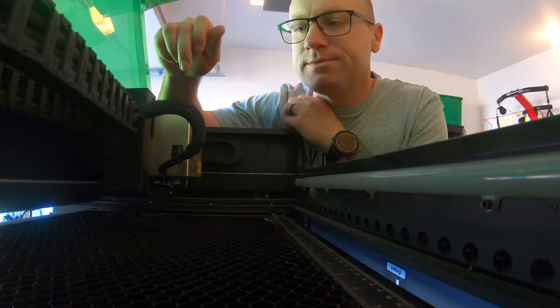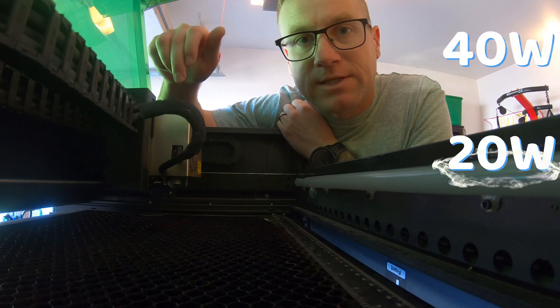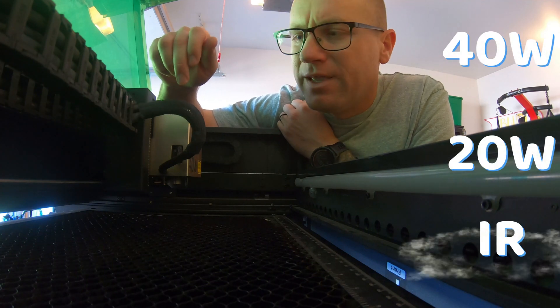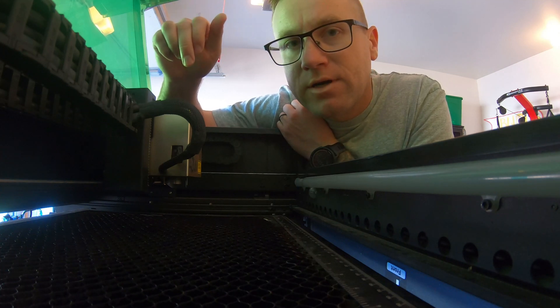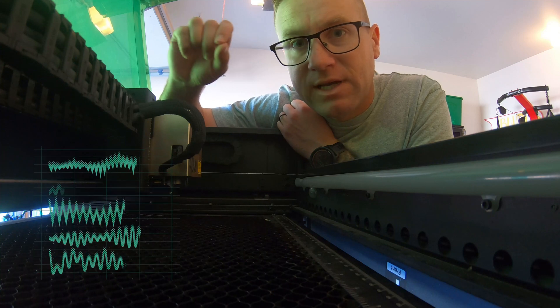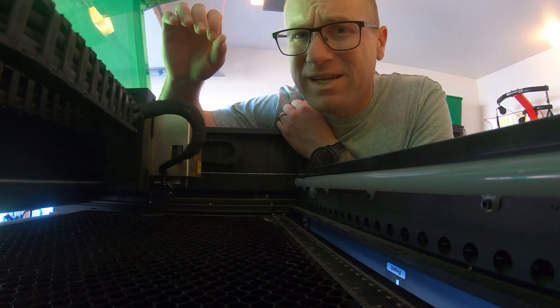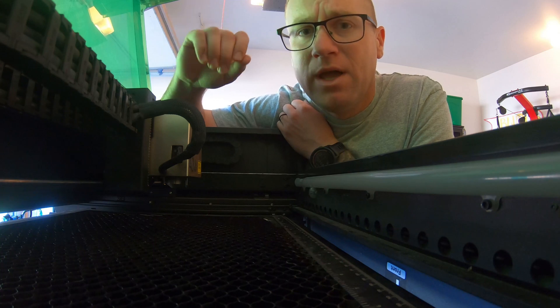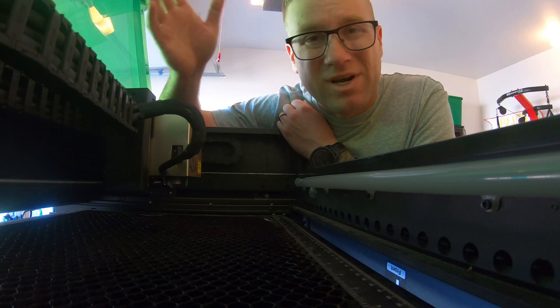Alright, so first things first guys, you have your 40 watt laser, you have your 20 watt laser, and you have an IR laser. They all engrave and cut different things. However, for the IR laser, the reason it does what it does on metal is it's a different frequency as far as the light that comes out of it, so it can actually engrave metal. It's not like a fiber laser, it's not going to be as good, but it will engrave metal for plaques, bracelets, and jewelry.